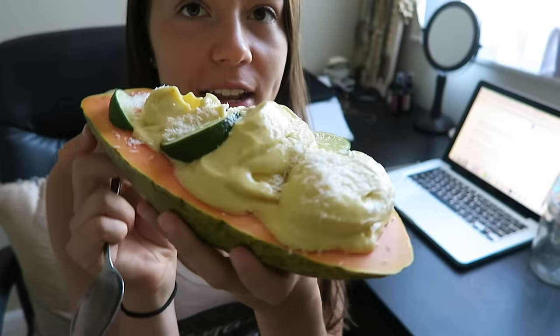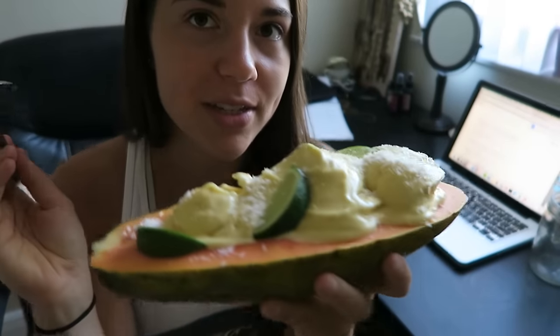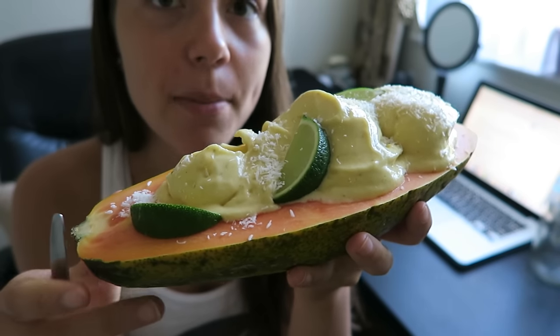I decided to get a little fancy for breakfast because I have extra time. I have a papaya right here, and I have bananas and blended mangoes with some lime juice as like an ice cream. And there's some extra lime slices and coconut shreds on top. I am so excited to eat this — it looks super fancy. I'll insert my fancier picture here since this is a less pretty area.